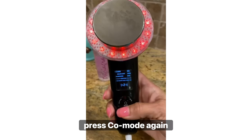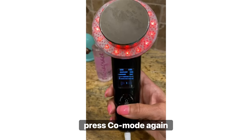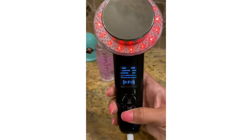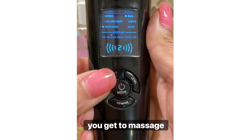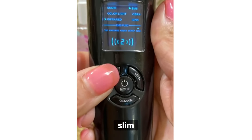Press co-mode again and we are in our EMS and Infrared function. Press level — there are two levels for your EMS function. If you press the EMS function while in co-mode, you get to cycle through: Massage, Knead, Scrape, and Slim.